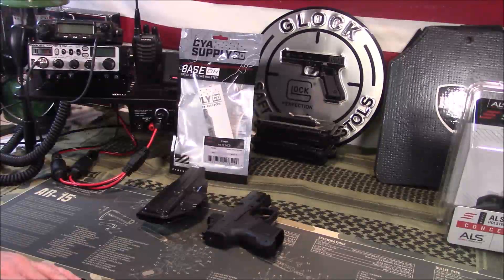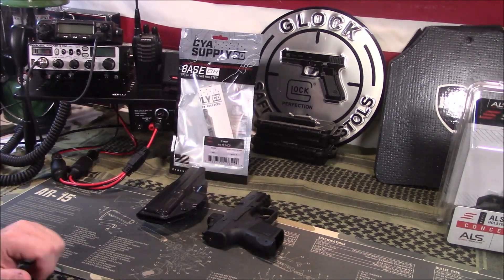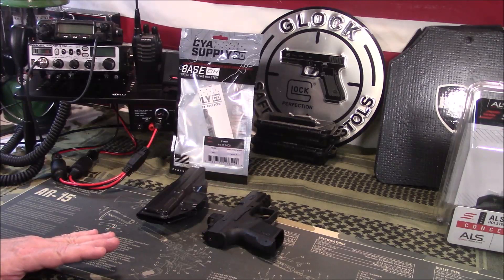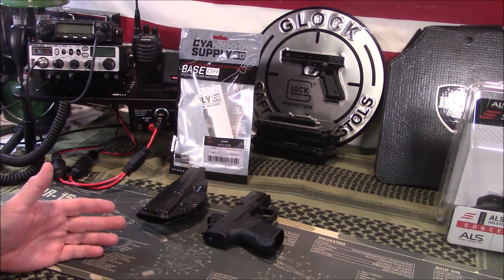Welcome back guys, appreciate you tuning in. So today we're going to discuss my CYA Supply Company holster that I recently bought for a new carry pistol that I got in. I wanted to upgrade my carry pistol.